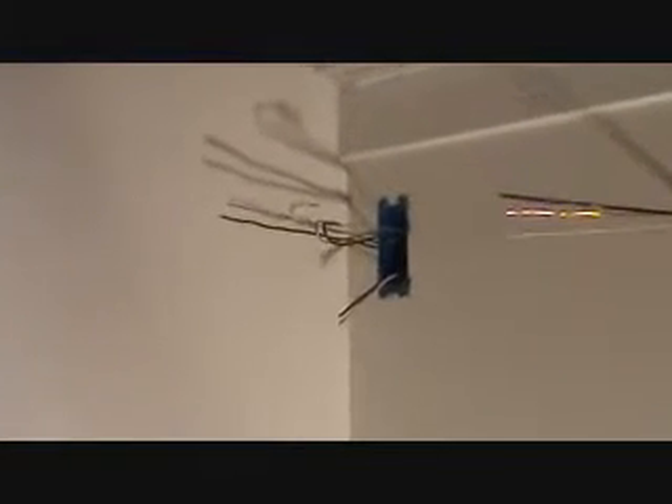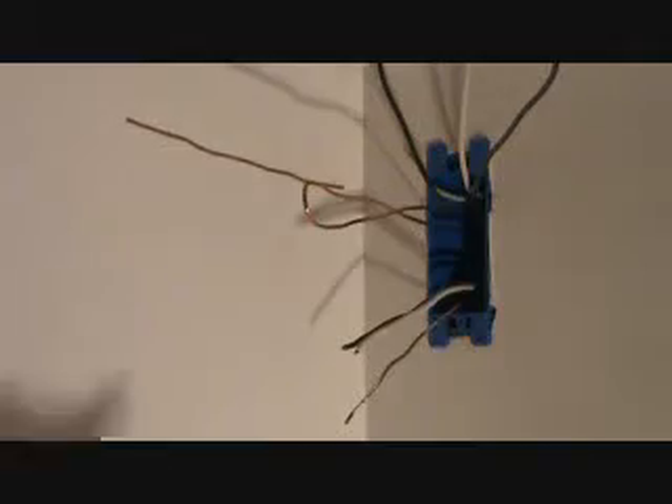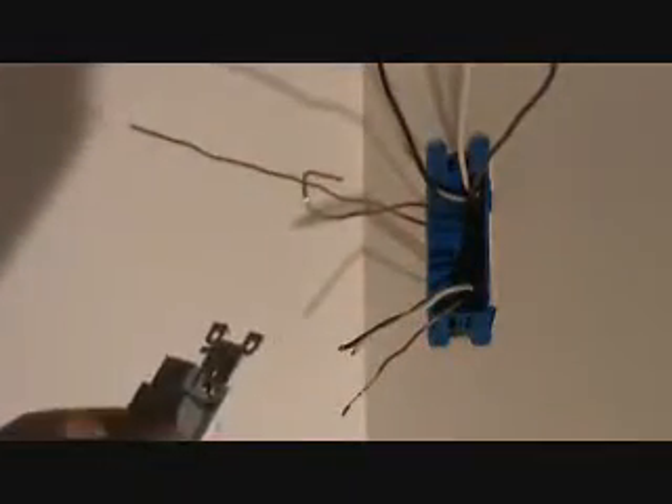Let's get you in there a little bit closer. Now before we do anything, what I want to do is re-situate these wires. What I usually try to do first is situate the ground wires first, because we've got to hook up the ground wire to our plug.